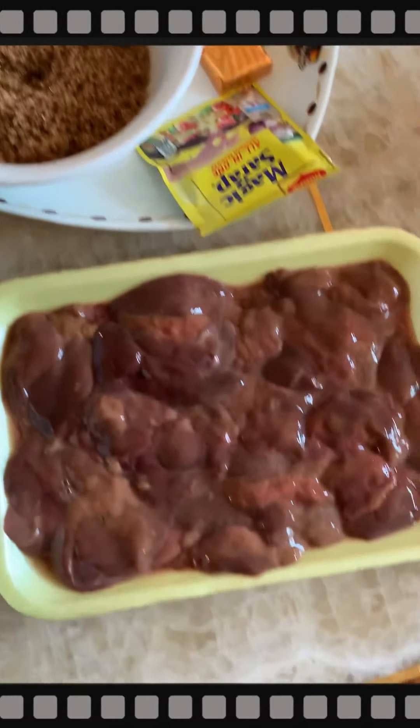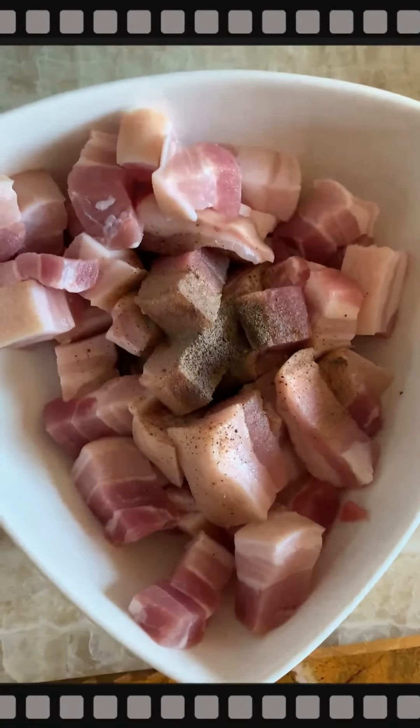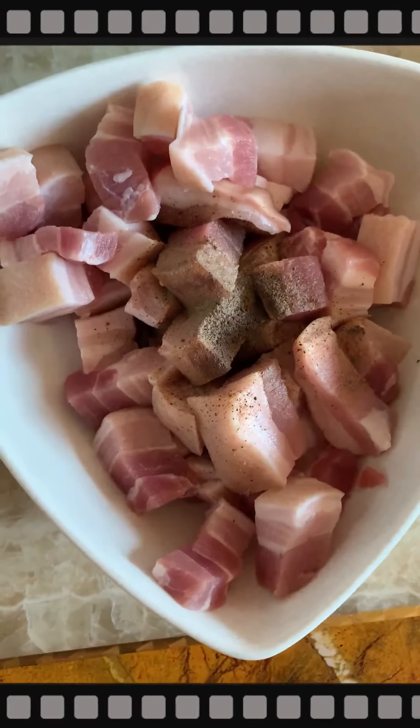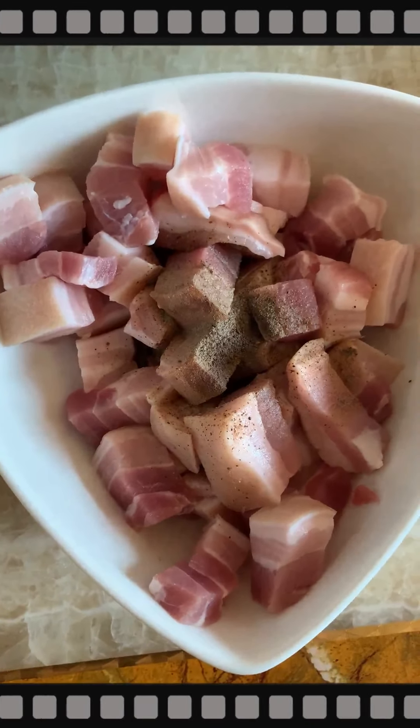I have liver here. This is chicken, but you can use something much better if you use liver of baboy. Then I have baboy here. What I'll do with the baboy is I'll either kotcha it or make it liyempo.